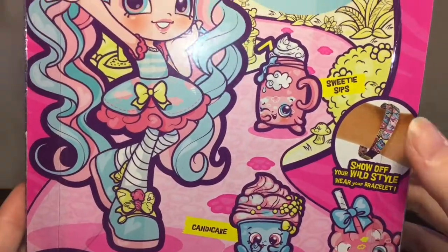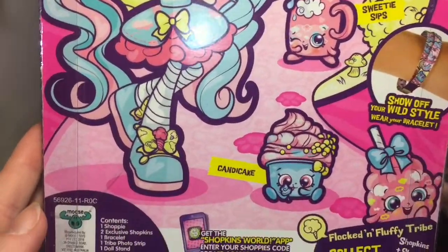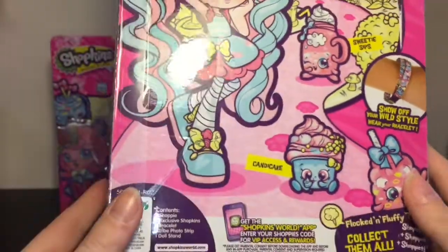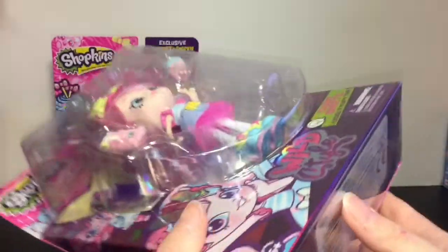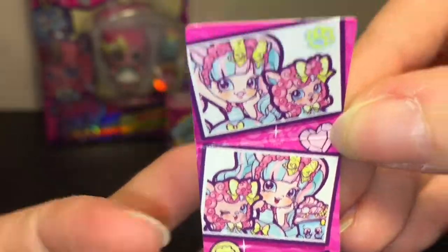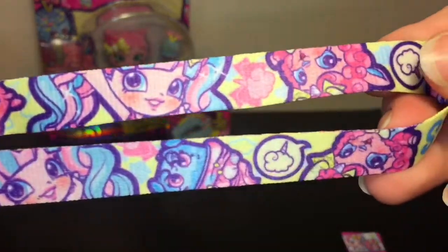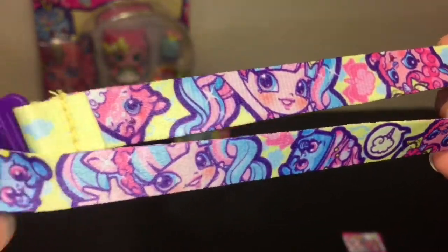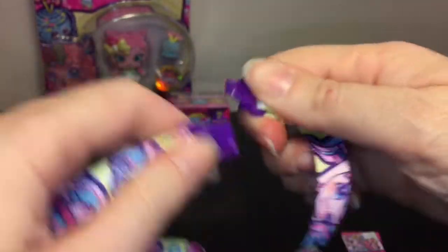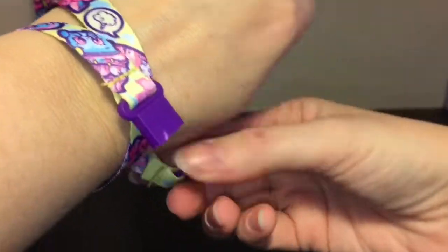She comes with Sweetie Sips and Candy Cake, looking really cute. Let's open her up! First you get the cute little film strip with your Shoppies VIP code on the back — I always love the artwork on those. You also get an awesome bracelet made of that lanyard-type material, one of my favorite Shoppies accessories. You snap it apart and wrap it around your wrist twice.